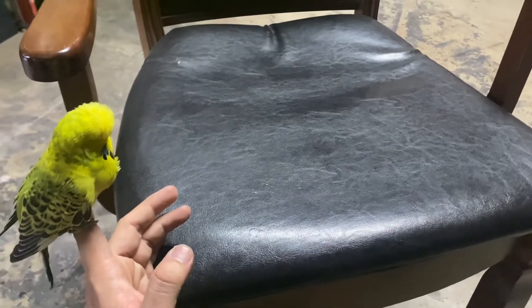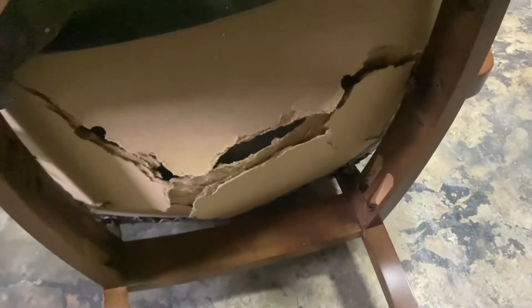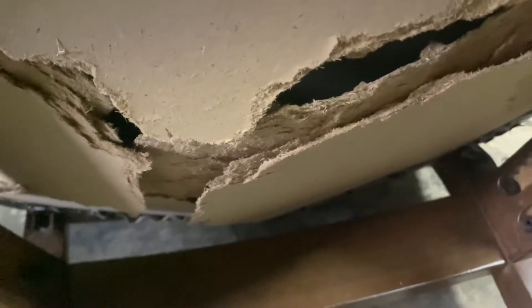Kerusi ni rosak disebabkan apa? Masalah utama kerusi ni adalah kat sini. Kilang membuat tempat duduk ni menggunakan MDF. MDF ni macam kotak tau — kalau orang lompat-lompat, dia akan patah. Bila keadaan lembab, dia akan mudah pecah.